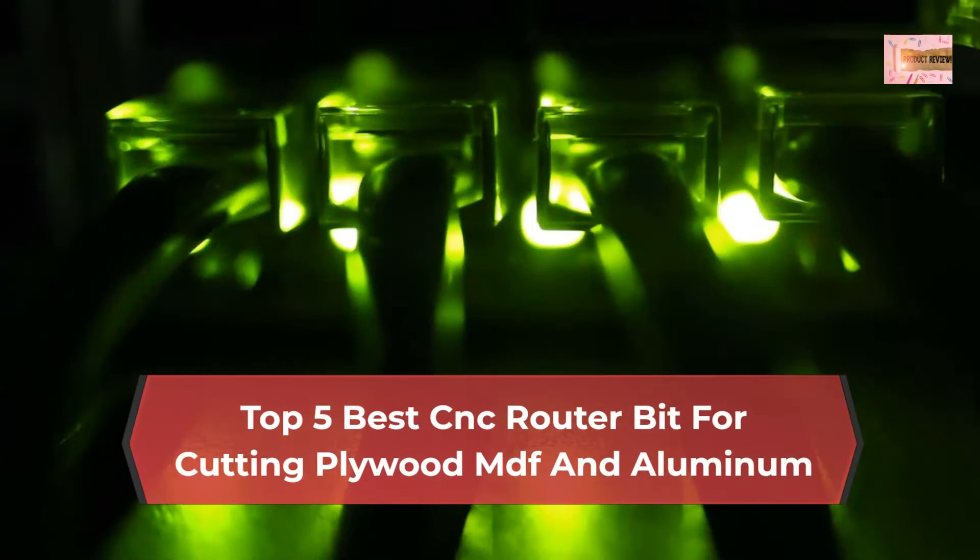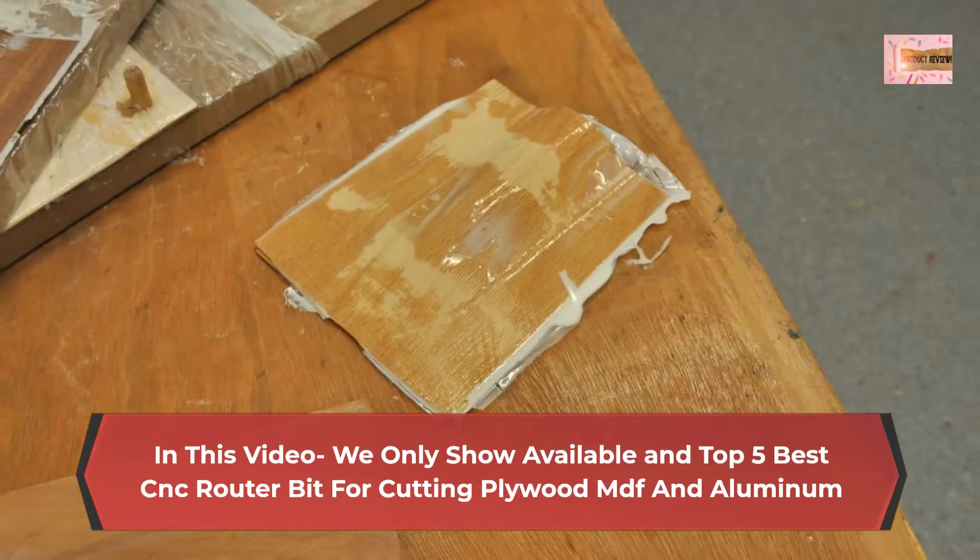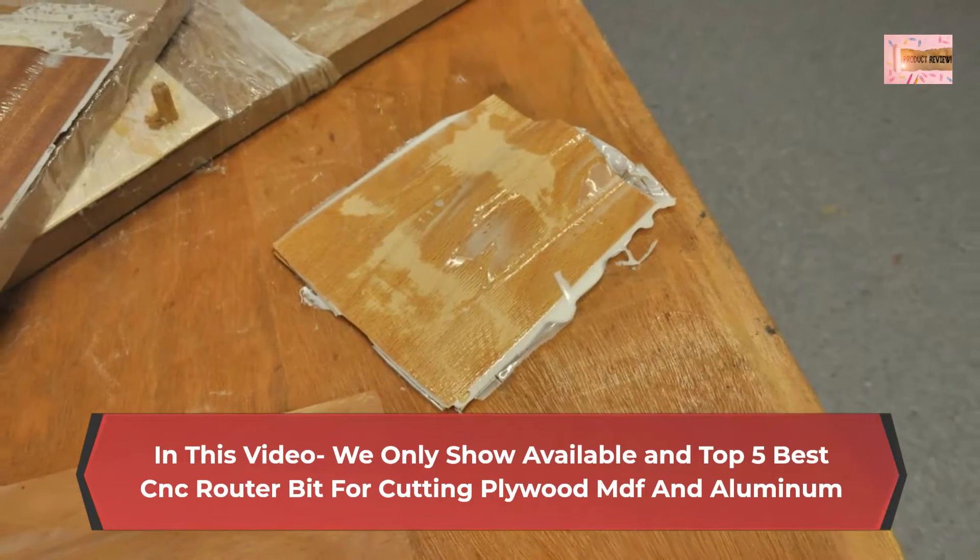Top 5 Best CNC Router Bits for Cutting Plywood, MDF, and Aluminum. In this video, we only show available top 5 best CNC router bits for cutting plywood, MDF, and aluminum.